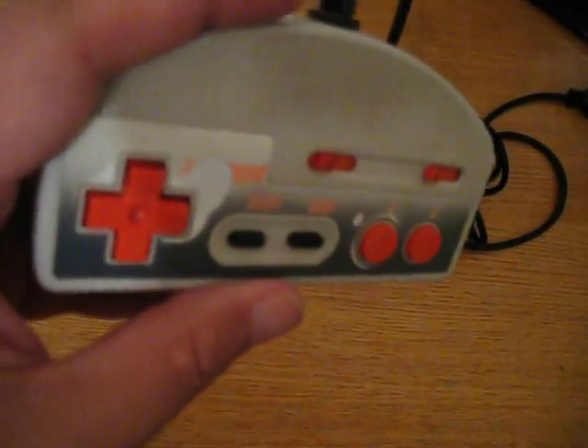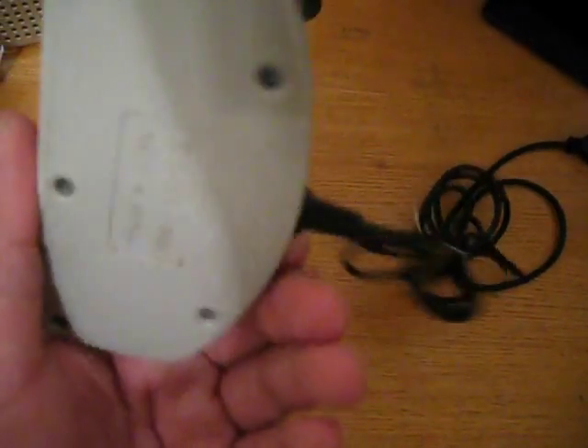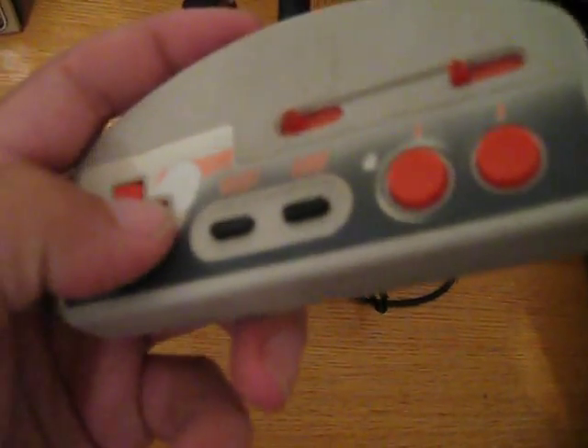I'm going to display some gamepad play footage. I recently fixed this up — I opened it up and cleaned the PCB.